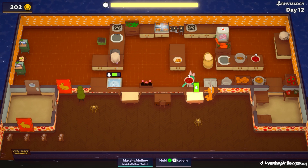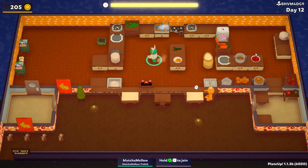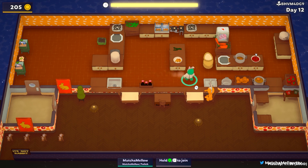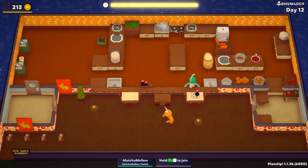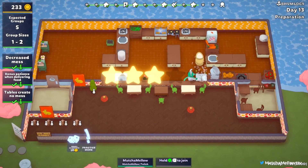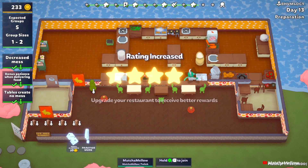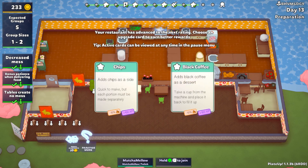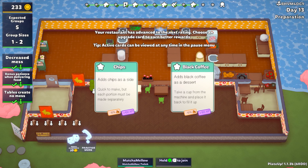They're going to want some soup. I'll cook up some greens just in case. They did want greens — I knew it. Not bad, not bad, and there's like no messes. Four stars — we're so close to the key. That's cheap black coffee as a dessert option. Let's do black coffee, I think.